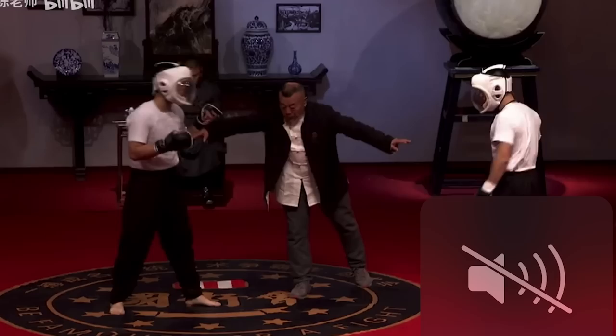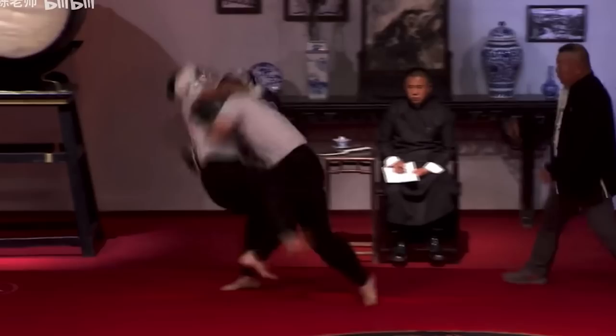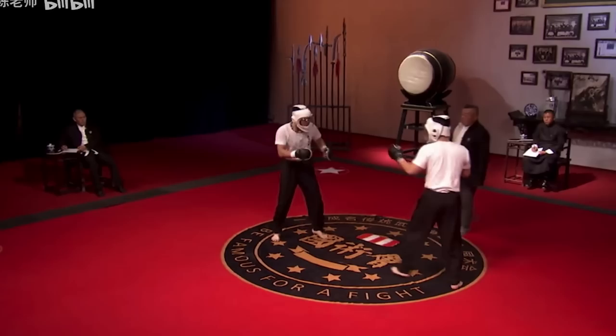Ba Jiquan's on the left right now and has better angles currently. If this were sanda rules, I believe that's one point because the Ba Jiquan guy still fell with him — but because he deliberately initiated the throw it's one point. If he had stayed standing it would be two or three points depending on the throw.